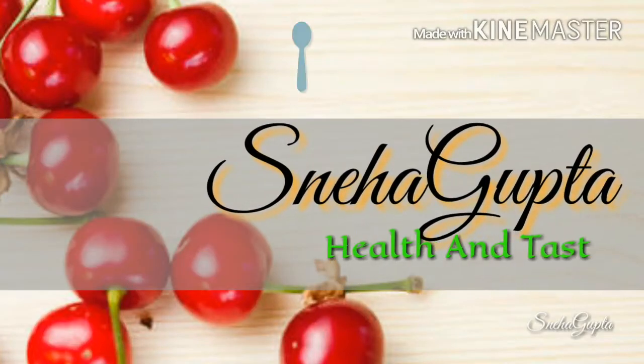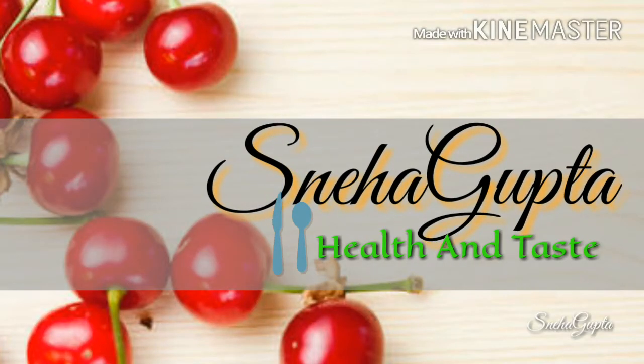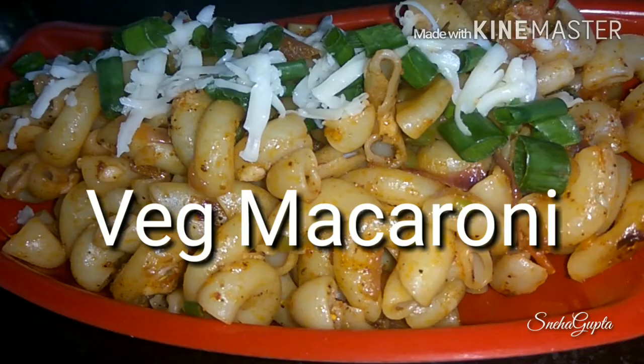Hello everyone, Neha here. Welcome to my channel Health and Taste. Today I am going to show you how to make veg macaroni. Check out the ingredients first.